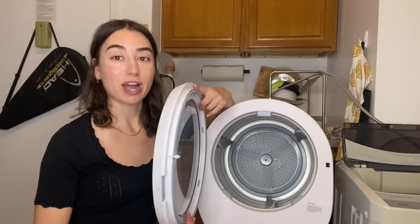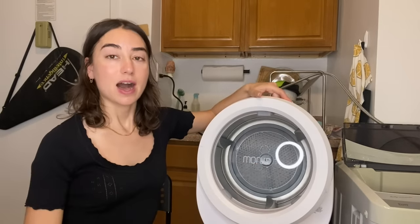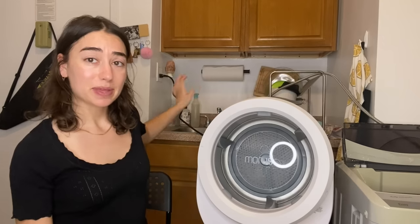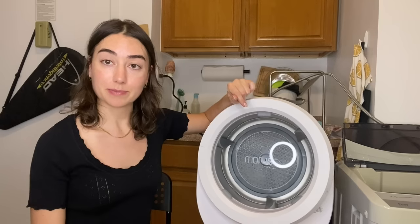This is my portable dryer — it is by Morris, you can see that right there. It's a lot more simple to set up. It just comes with this cord and you plug it in the wall and then you are ready to go. Let's throw in some clothes.